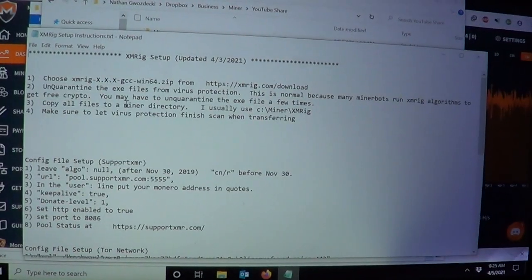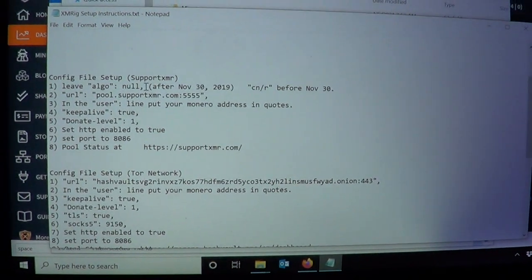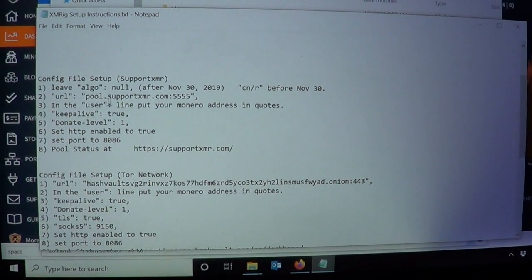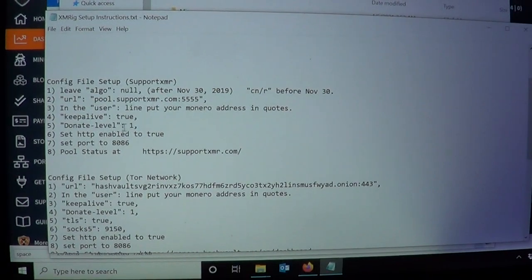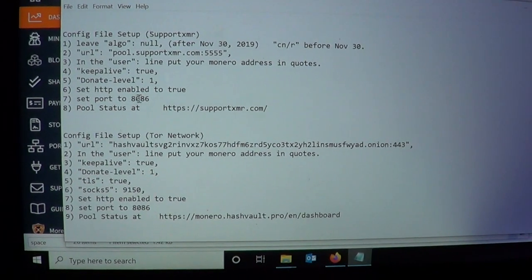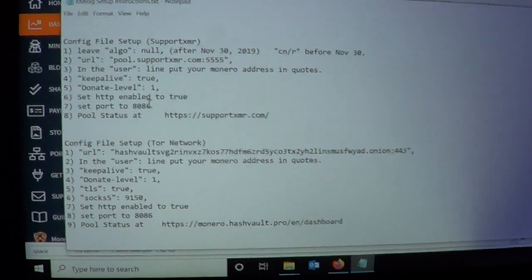For XMRig setup, all the anti-virus software hates mining software because there are a lot of mining bots out there. Here's the config file setup if you're using SupportXMR or non-encrypted mining. For the GuardDog software, you want to set HTTP enabled to true and set the port that the GuardDog software will use to get the status of what the mining software is doing.